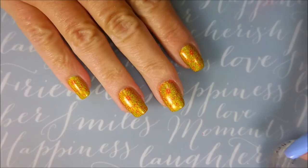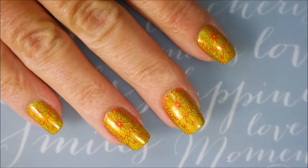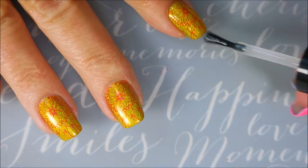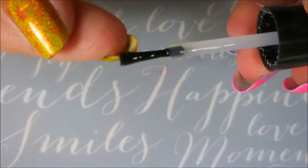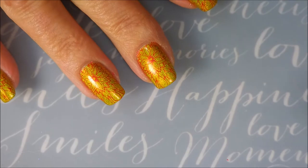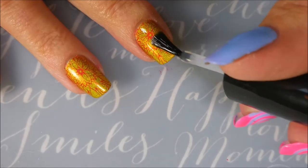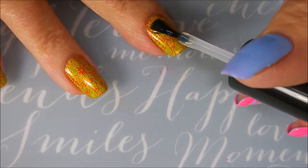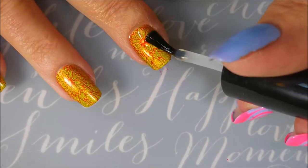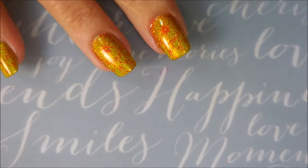I'm going to top this one off with some Posh Top Coat. Seal that design in and make it even shinier. Capping my ends. And I'm just really, really digging this one. Of course, I'm loving me some holo and sunshine and bright colors. Very happy — I wanted some happy colors on my nails.